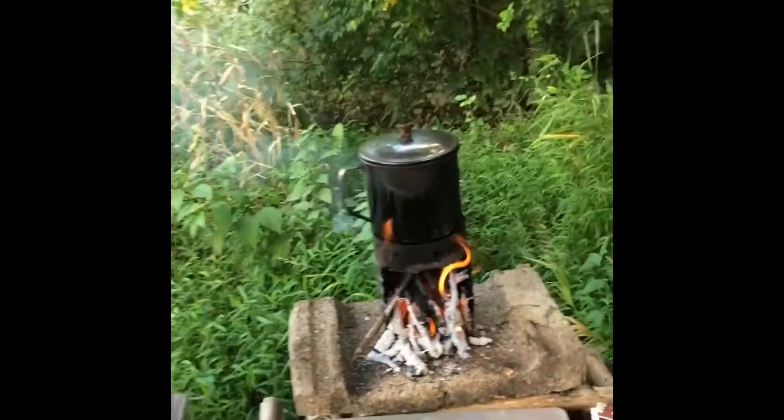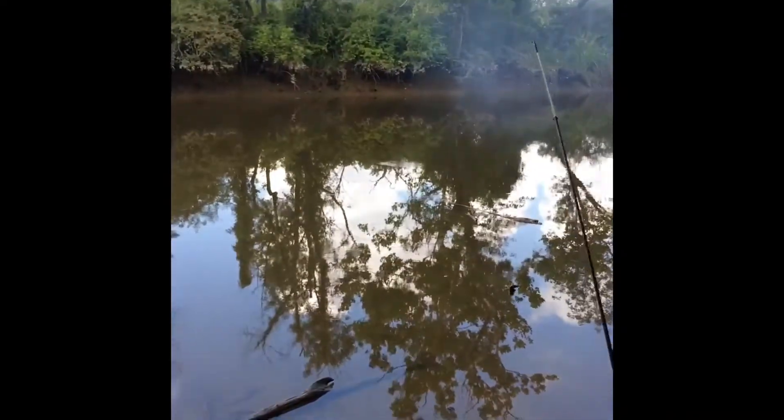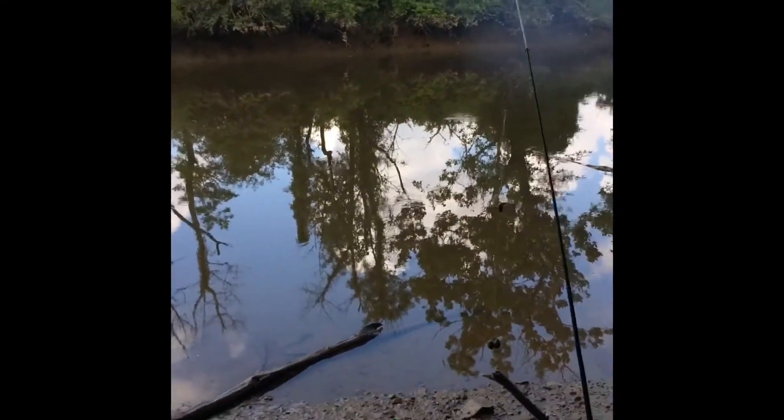If I hadn't been standing here cooking or boiling my water — normally I would be over there — I would have lost my rod and reel for sure. Yeah, that was crazy.